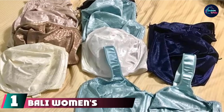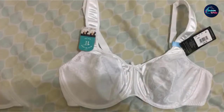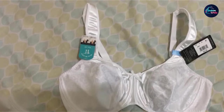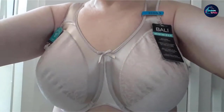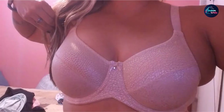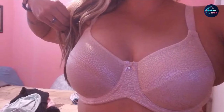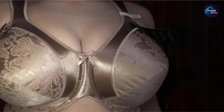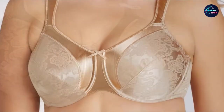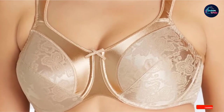At the first position of our list, we have Bali Women's Satin Tracing's Minimizer Underwire Bra. It features cups, straps, and a band crafted from soft and silky polyester. The bra fastens with hook and eye closures on the back. Our testing team noticed the clasp held up well even with heavy use and long wearing times of over 8 hours. It is machine washable, durable, and minimizes bust lines by up to 1¾ inches without sacrificing comfort or spending too much money.